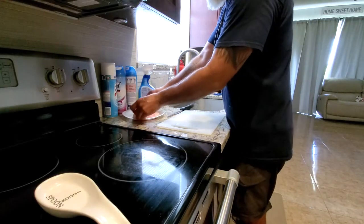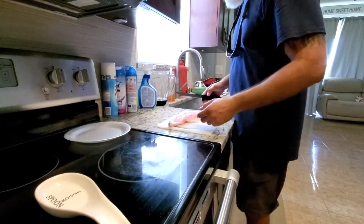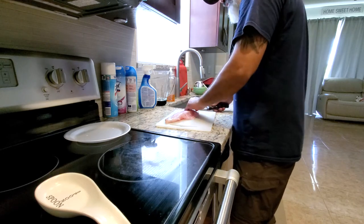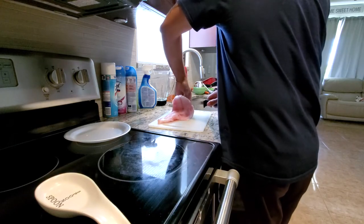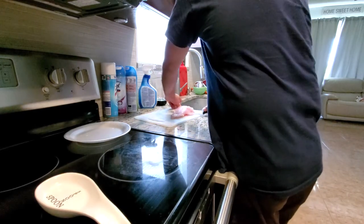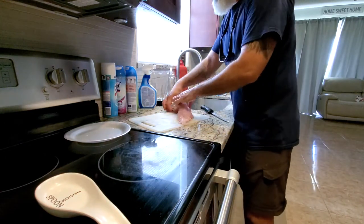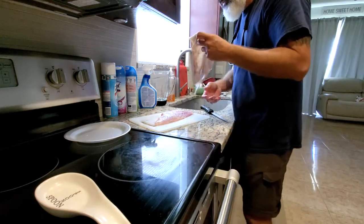The first thing we're going to do is remove the skin. Like I said earlier, I'm a huge fan of keeping the skin on the fish until it's ready to be consumed. In my opinion, it helps preserve the flavor and freshness of the fish a lot better than skinning it and storing it for two or three days. Especially if you're going to freeze it — leave the skin on, freeze the fish, and then take the skin off as soon as you're ready to consume it.